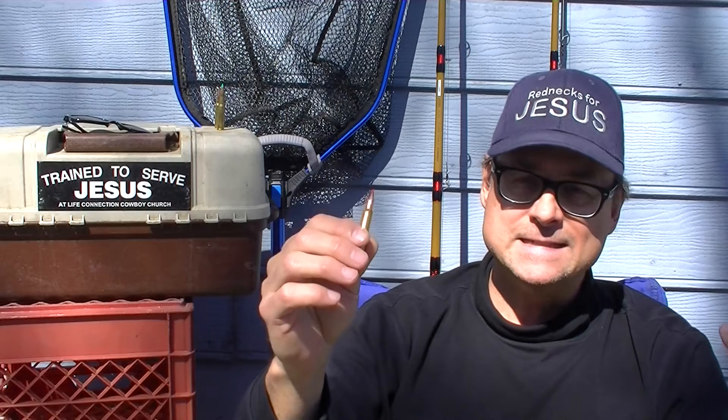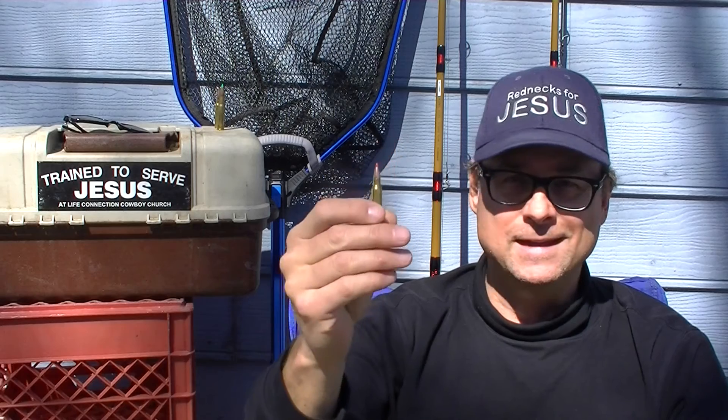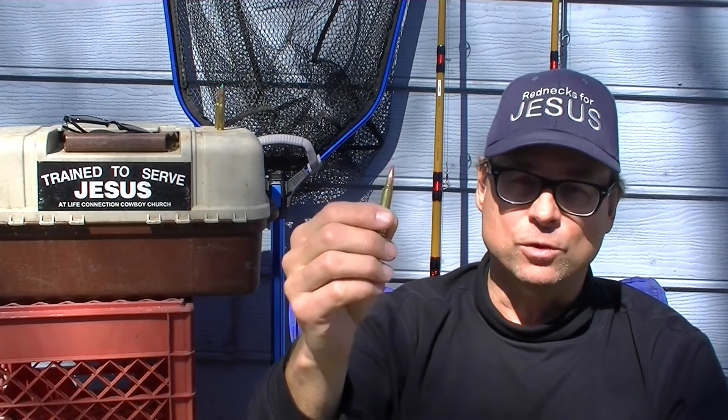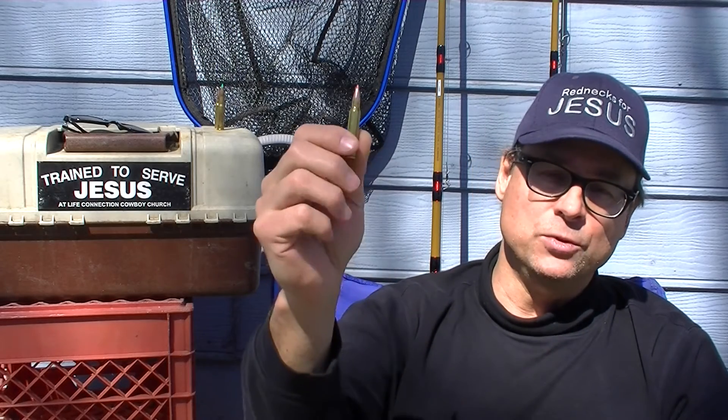By saying it's easy to load accurately, I mean just about any load we try gets one minute of angle with these bullets. With a little load tweaking, even in an inexpensive rifle, it's not too hard to get six-tenths of a minute — and that's pretty good for an inexpensive bullet in an inexpensive rifle. It does double duty as a match bullet and a varmint bullet. We've measured the ballistic coefficients and they're always consistent with what Hornady claims in their marketing materials, which is not true of all bullets.